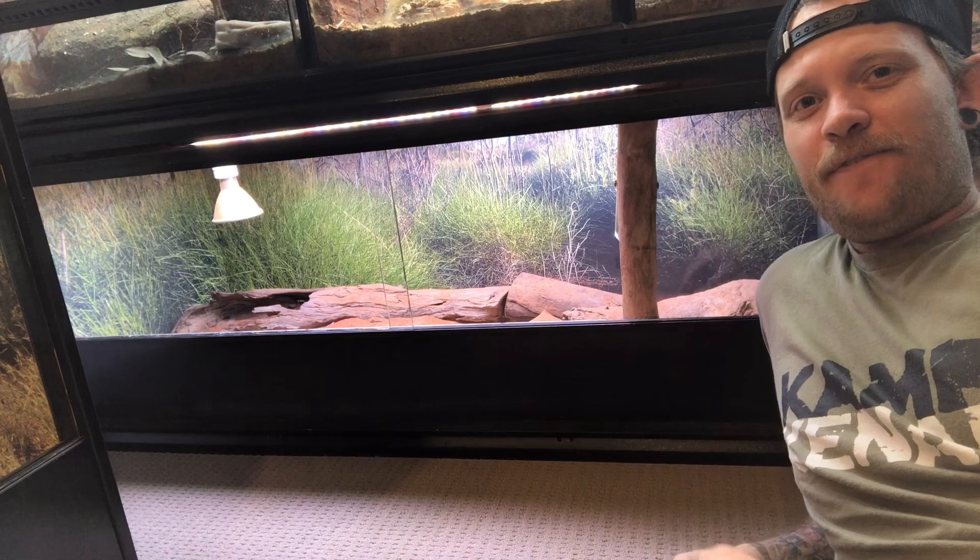Welcome back to another video guys. In this video, we're just going to do a bit of a short update on the Spinifex Hopping Mice.